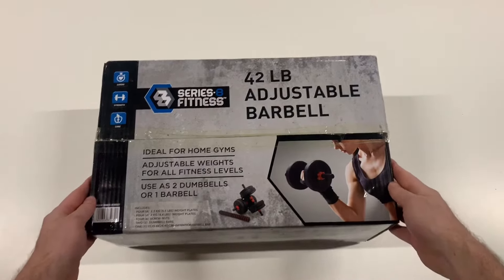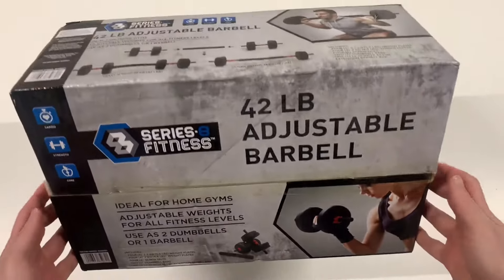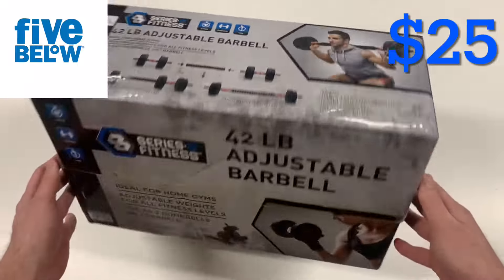What's up everyone, welcome to another video. In this video I'll unbox and review the Series 8 Fitness 42lb Adjustable Barbell Set from Five Below for $25.